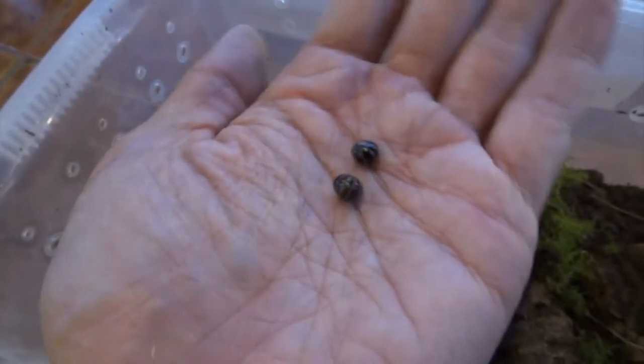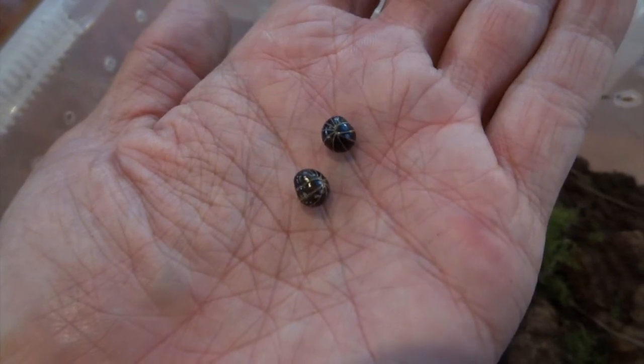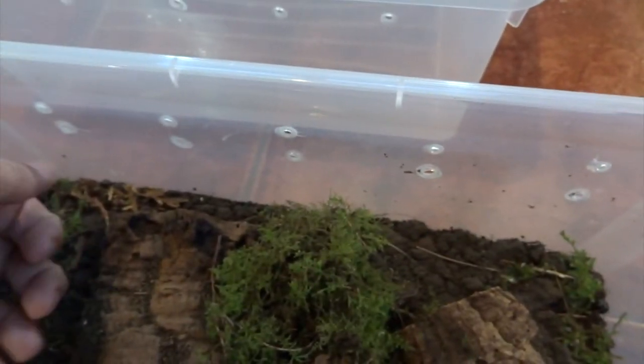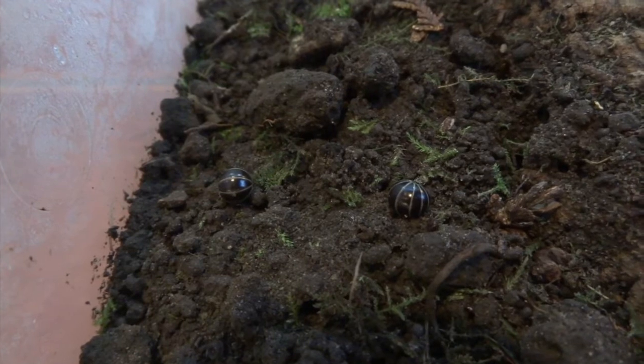When they unroll you can see they've got loads more legs than a woodlouse. Here's a couple of adult females — you can see they're very shiny and glossy looking. When you spray the cage they come out and have a wander around; they prefer it when it's slightly damp.